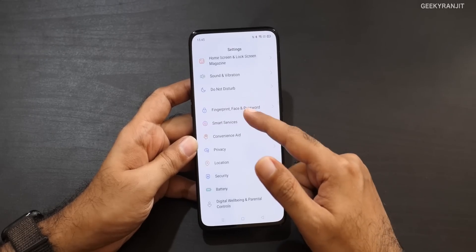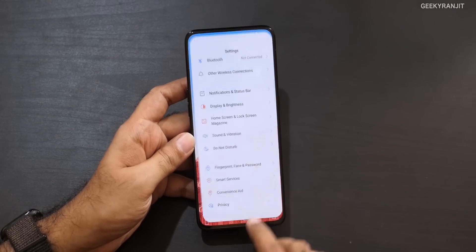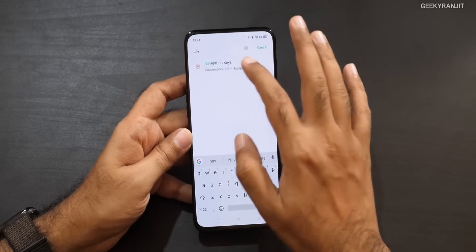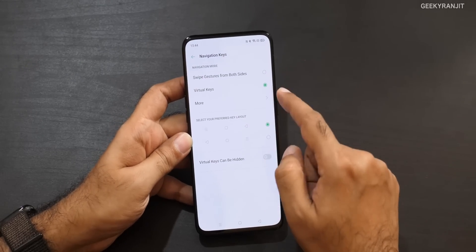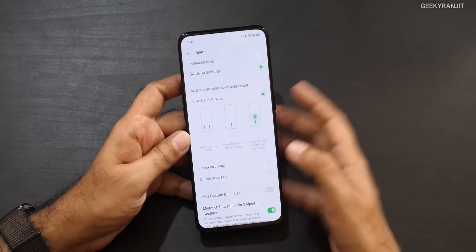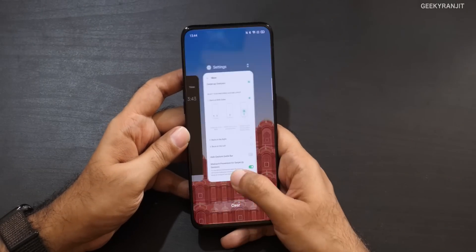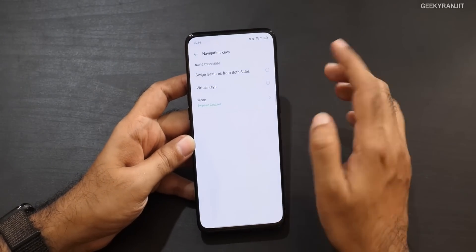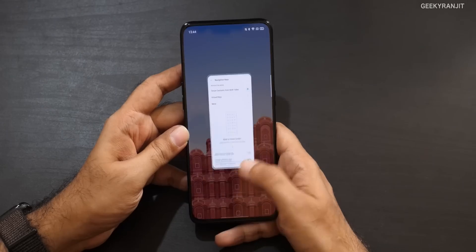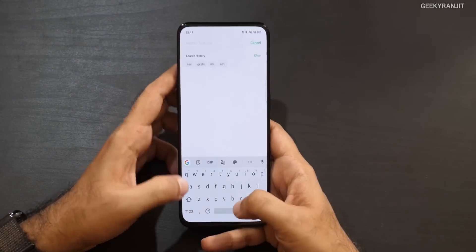As it's Android 10, I'm using the regular buttons, but you can change that. If you go to navigation keys, you're currently using virtual keys, but you can switch to the traditional Android 10 swipe-up gesture layout. In multitasking, swipe up to go home. There's also an additional swipe gesture from both sides for going back — much easier. But if you want the convenience of virtual keys, you still have that option.